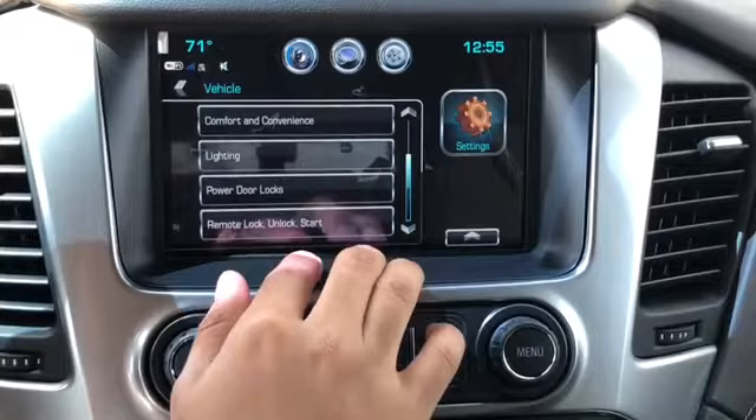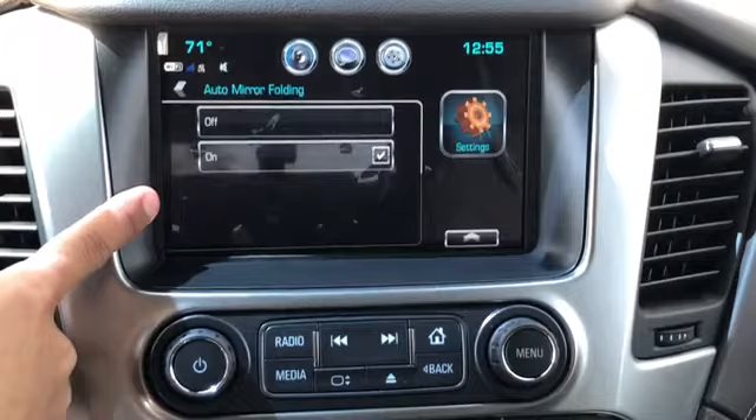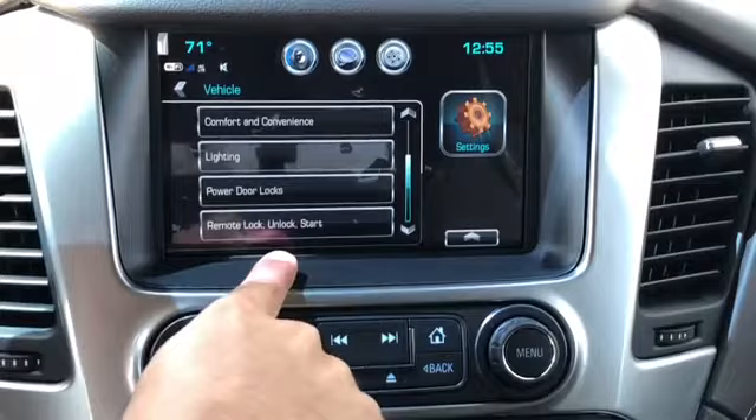First, go to Settings, then Vehicle and click on that. From there, go to Comfort and Convenience. Right after that you'll see Auto Mirror Folding — make sure that is turned on. Then go back twice.